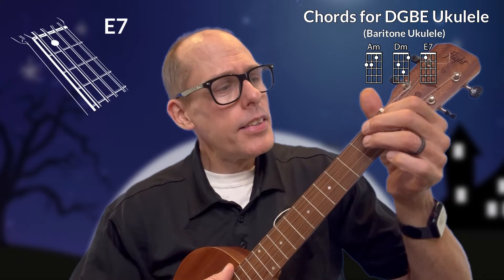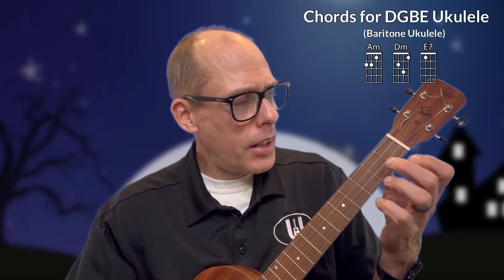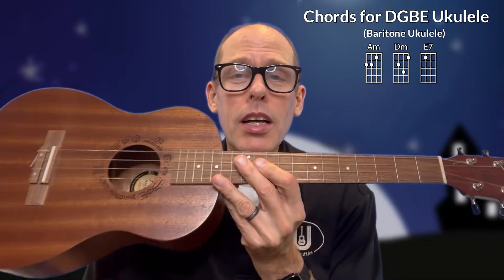Now let's talk about baritone. For baritone I'll be using this instrument — this is my Flight NUB 310, their entry-level baritone laminate ukulele. The first chord is A minor, then D minor, and then E7. The hardest chord might be D minor since it's less frequently used. Place fingers one and two just as if you were playing the C chord, except you're up a string — shift over and play strings one and three, then add your third finger to the second string third fret for D minor. So A minor, D minor, and E7 are the chords you need for baritone DGBE ukulele.